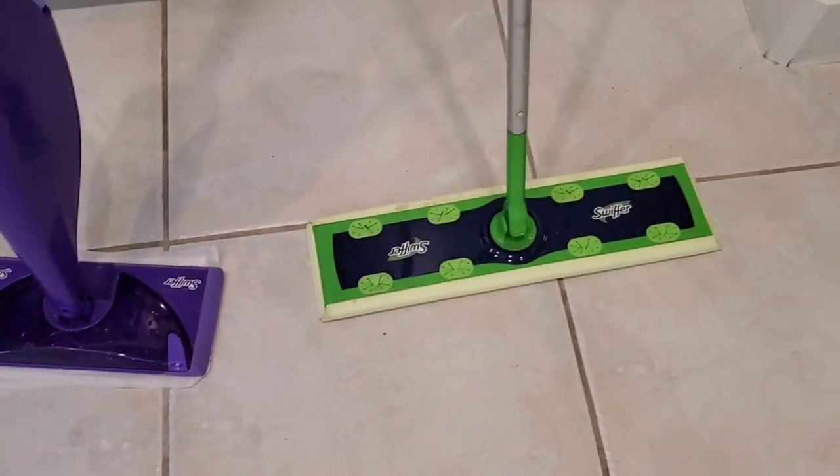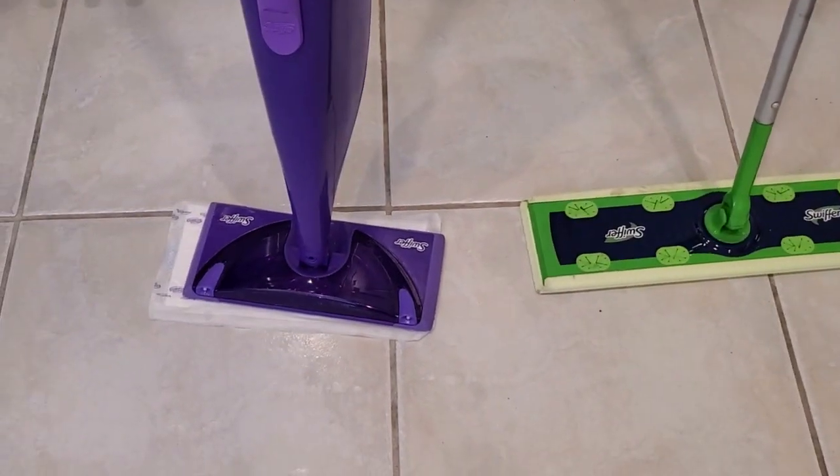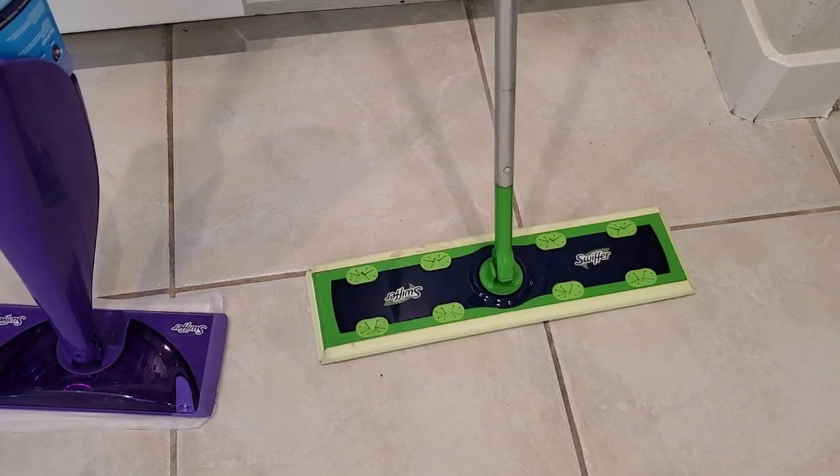The other big thing is that you can see the Swiffer XL is much wider than the Swiffer WetJet, so it's great for those big floors.